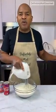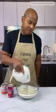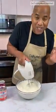Try to have fun as you mix, okay? Don't take it as a job — enjoy yourself. That's the right texture. It's good!